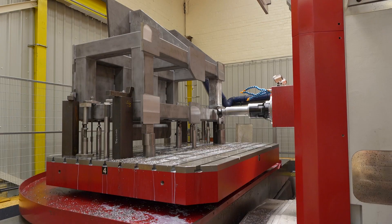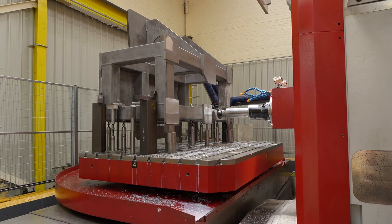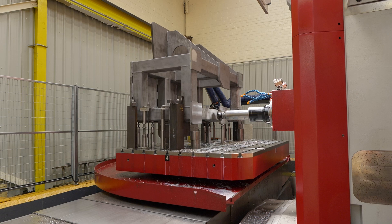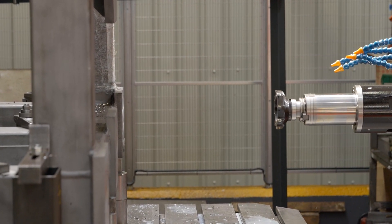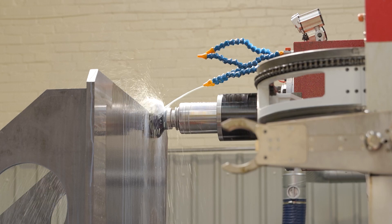This machine has a 2.6 by 1.8 metre table, four metres of travel in X, 2.5 metres in Y, a 1.5 metre Z, and it also has a W axis which comes out 600mm. The advantage of that is you can do some real deep hole boring. You can fit anything in that working envelope — you can always do a small part on a big machine, you can't do a big part on a small machine.